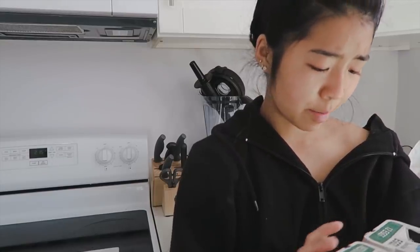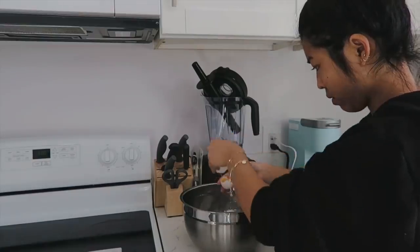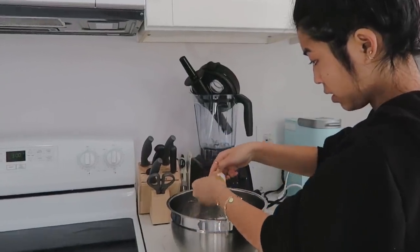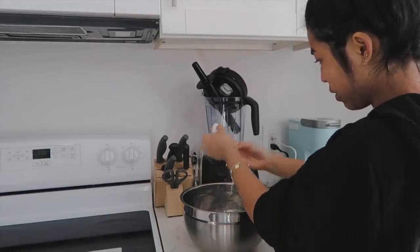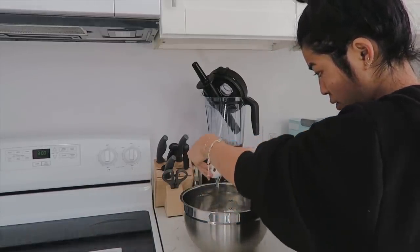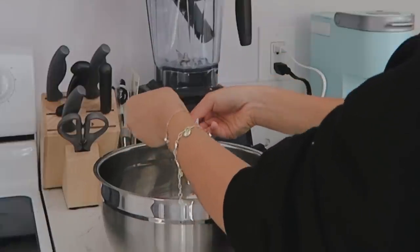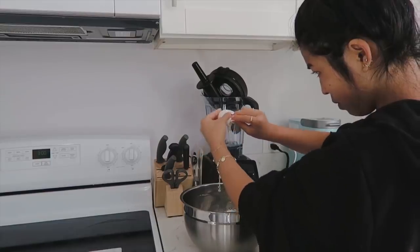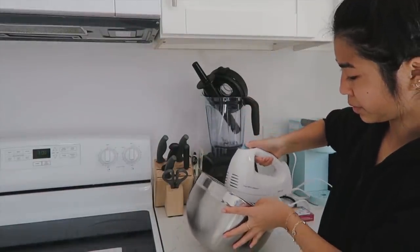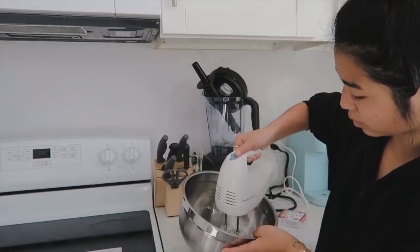My stiff peaks are not forming and I'm getting a little frustrated. So we're just gonna try again — take two! Doing the same exact steps, starting off with the egg whites and being very very careful not to get any yolk in there, because I'm like 99% sure that's why my peaks were not stiffening. Once I got all of my egg whites I brought out my hand mixer once again and started whipping those baddies all the way up.